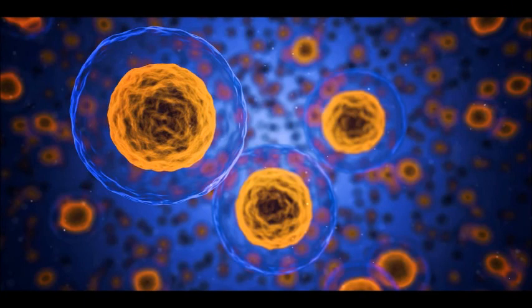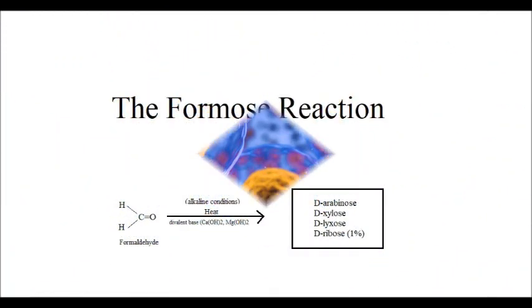Hello YouTube, and welcome to my first chemistry video. I will be doing a chemistry experiment called the Formose Reaction, trying to convert formaldehyde into simple sugars, most notably ribose. This is one of the chemical reactions believed to have formed simple sugars on the early earth. So let's see how it works.